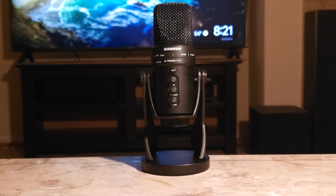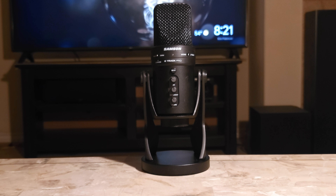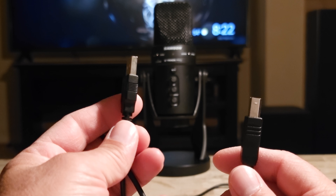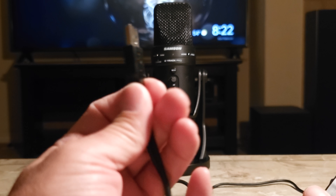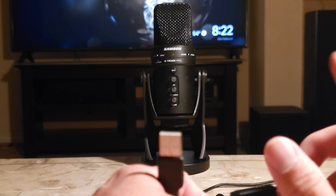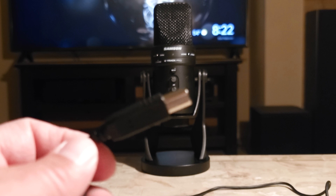I did a test of this microphone in an earlier video and I will leave a link to that video in the description. This here is the cable that the microphone came with. This is a USB Type B to USB Type A. I'm using this microphone for my phone — I plug it into my phone, not into a computer or anything like that.